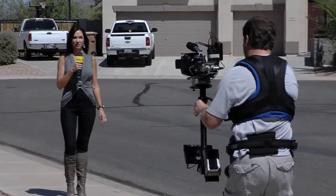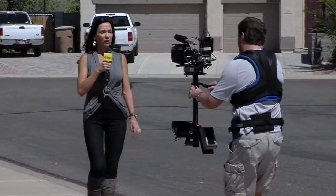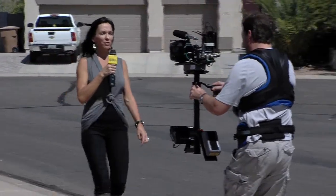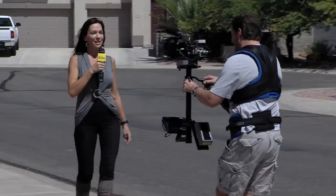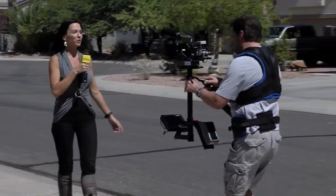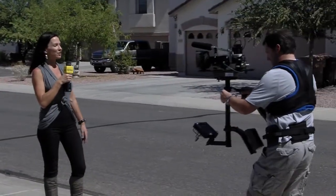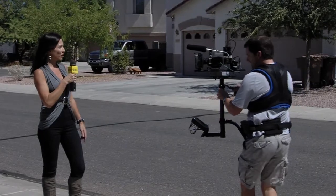Instead of taking valuable time and money to set up a dolly track and a dolly, and having another person on your crew as your dolly grip to move the camera back and forth — this can be done quick and easy, and the results are absolutely amazing.